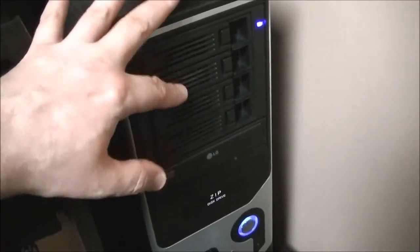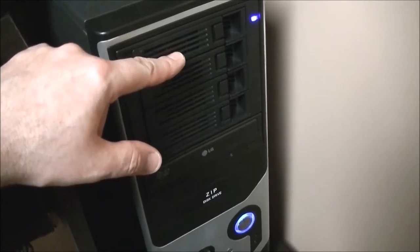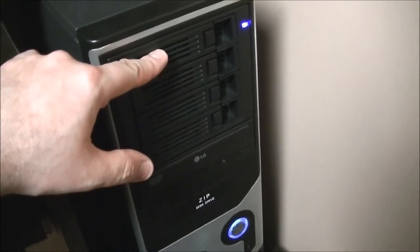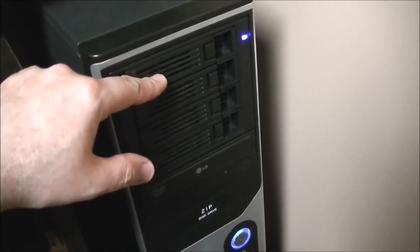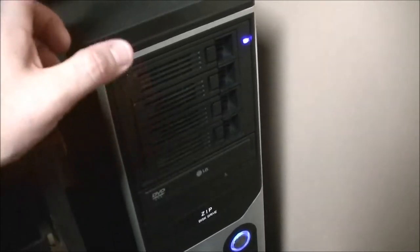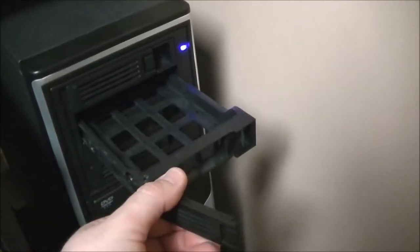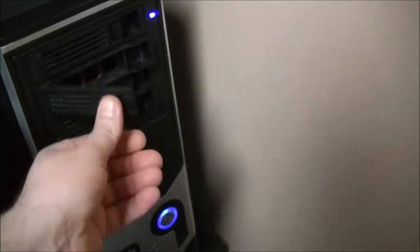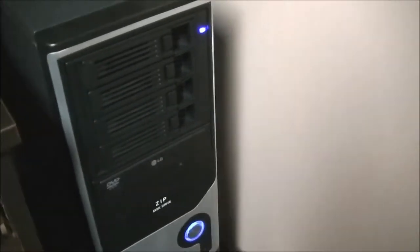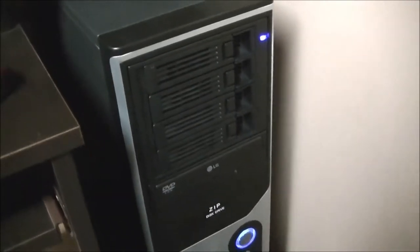What you're looking at right now is four removable bays, hot-swappable. Right now I have a 2-terabyte drive in the top hard drive bay — that's all my media, videos, family photos, music, and backups. These are just removable bays that slide in and out. You put a hard drive inside, slide it in, lock it in place, configure it to see that hard drive, and now you have a hard drive working in another bay.